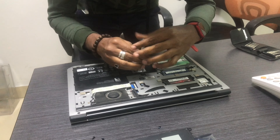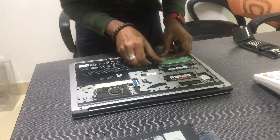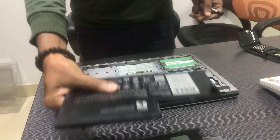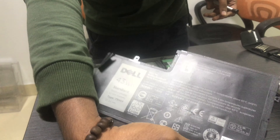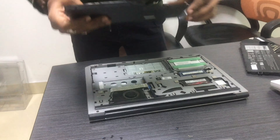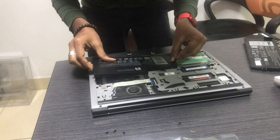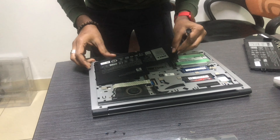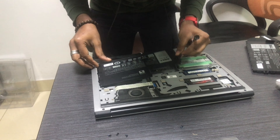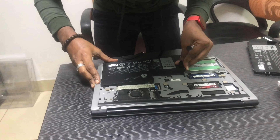If you want to replace the laptop battery, note that laptop batteries will be very different. In this case, the Inspiron laptop is almost from 2014. It is easier to open the cover. If you want to use the laptop keyboard, you may need to remove the keyboard to access it.